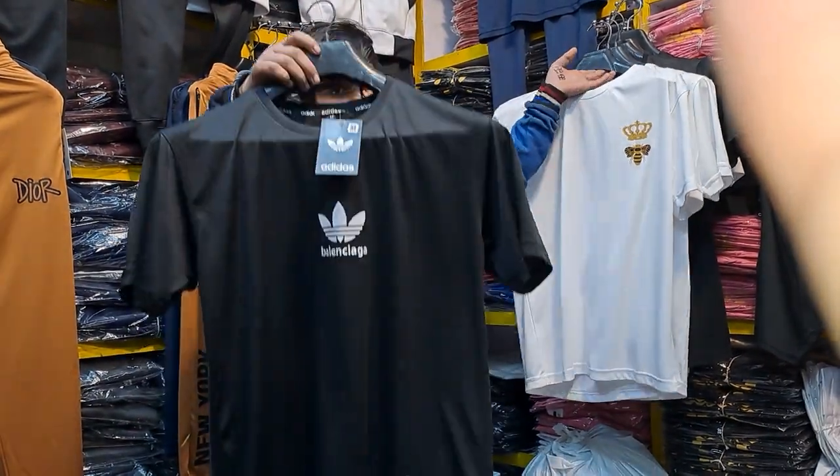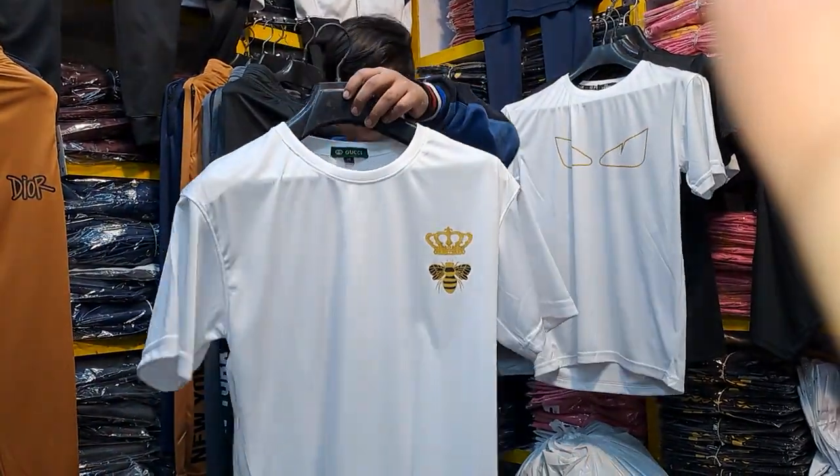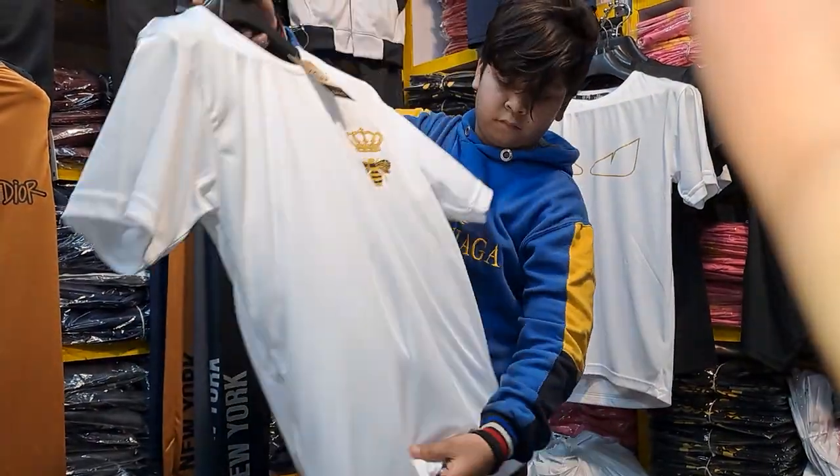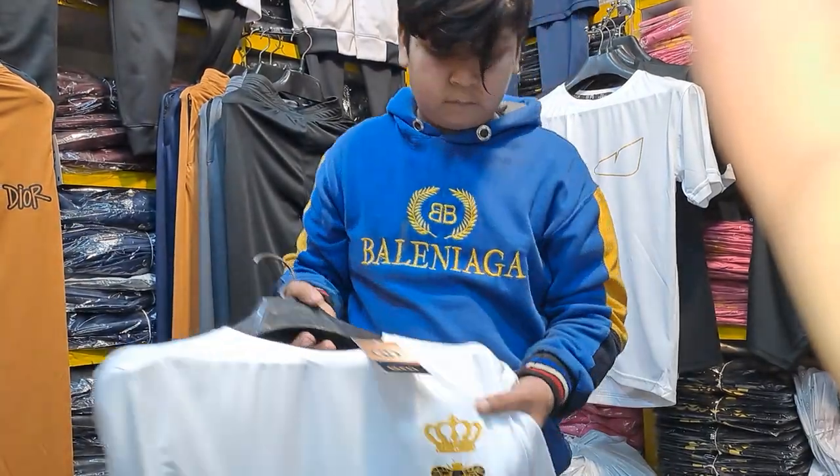Black and white color. Adidas is very awesome quality. You can check the brand printing and printing quality.